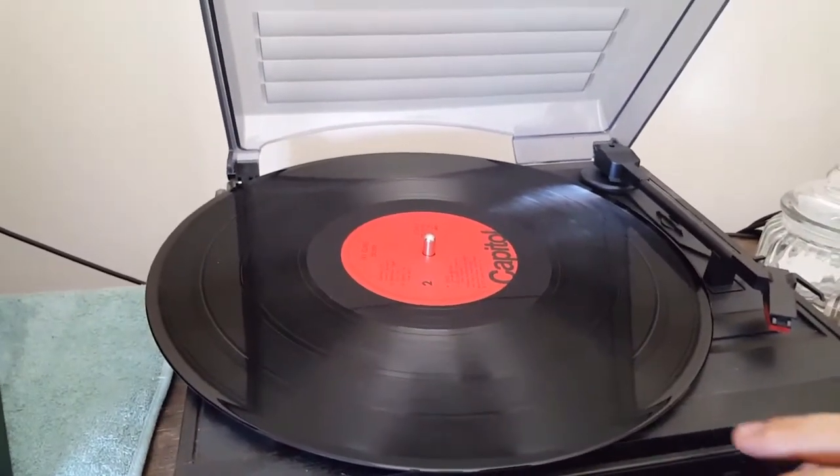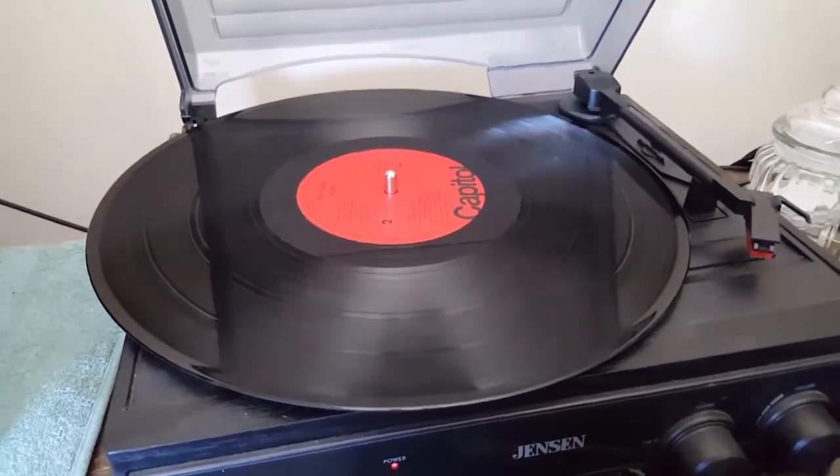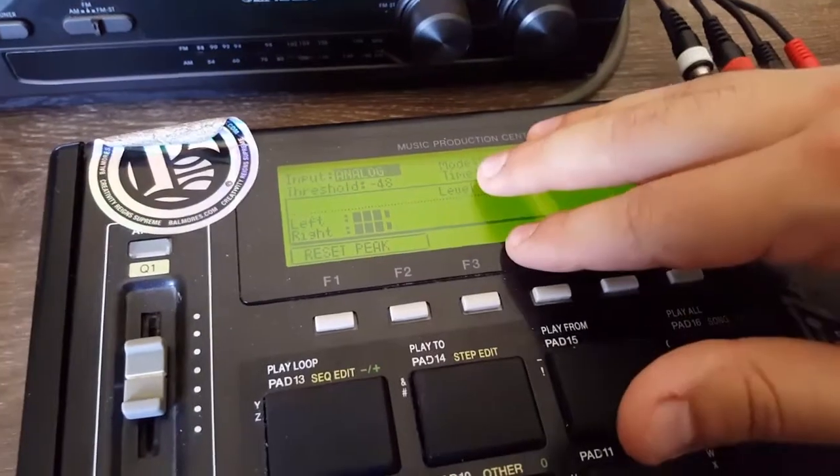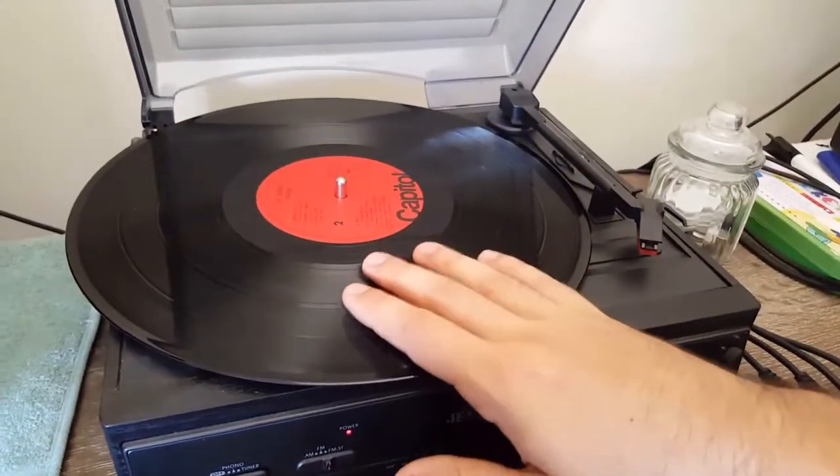I'm going to show you guys — my technique is that as I'm sampling, I am manipulating the record with my hands to give it a vintage, grime sound. I'm going to make a quick beat to demonstrate the differences. I'll sample it without using the technique and then with the technique, and you'll see how it gives it a real 90s sound. So I found my sample — let me play it without manipulating the sound first. I'm capturing it on my MPC. It doesn't matter what you use, all that matters is that you're using vinyl and that you do this.